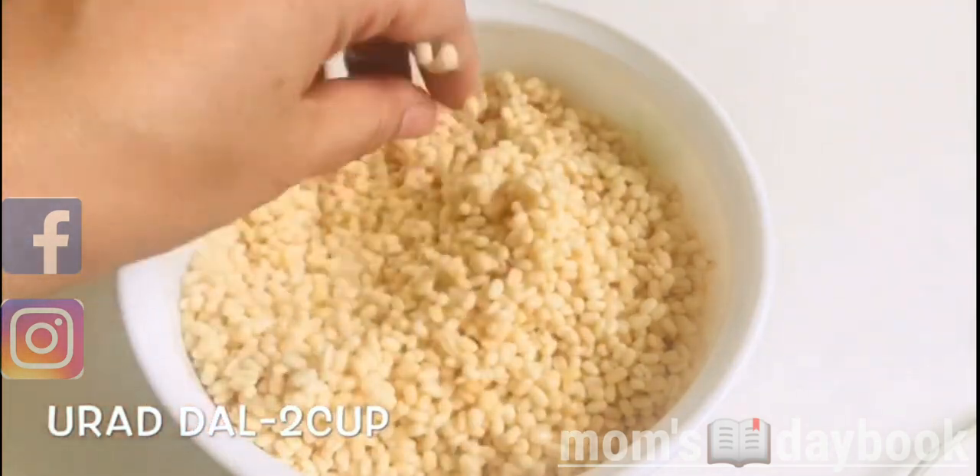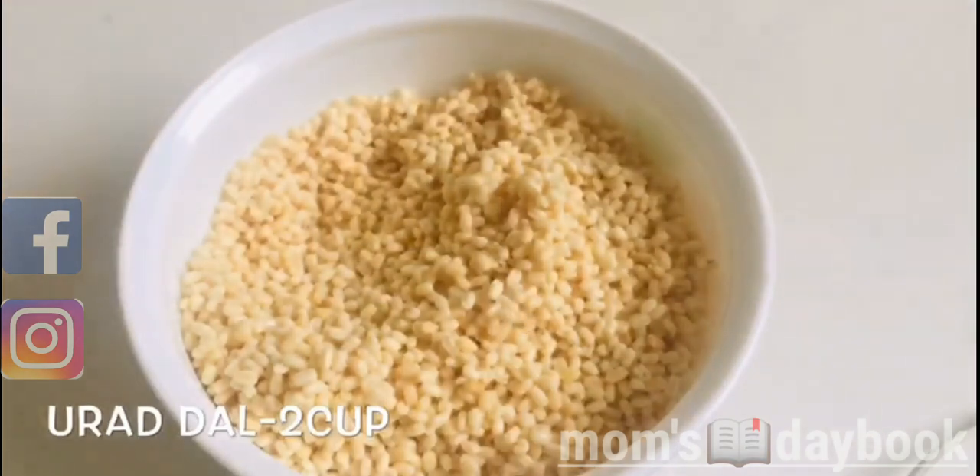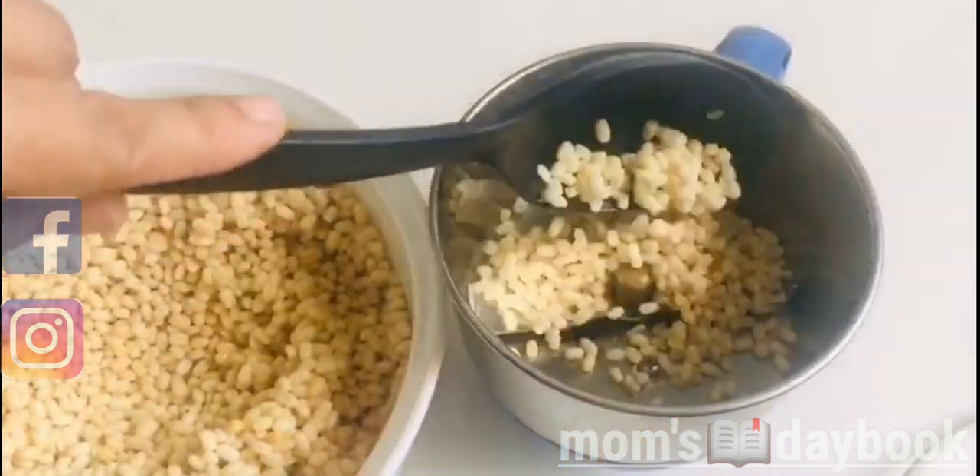You can't soak it overnight. You can't cook it in a small bowl.